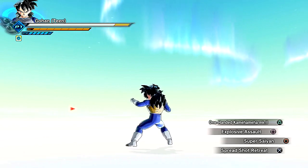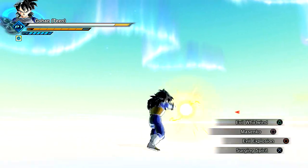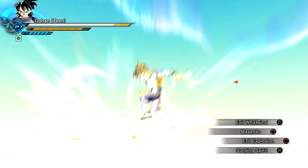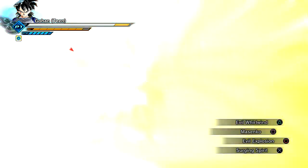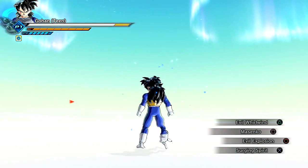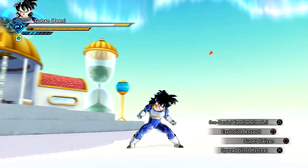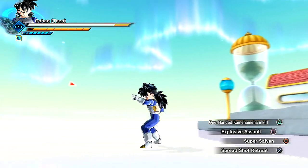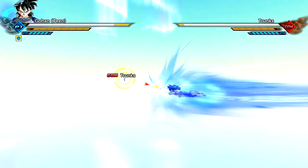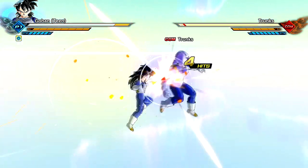Let me just see what we got. Moveset-wise, we got that Masenko. Let me do a little Masenko, and then we'll do a Paneron. The Evil Whirlwind looks pretty cool. Then we have the Evil Explosion — I think it's straight from Piccolo. Surging Spirit to charge it all up, and then the Spreadshot Retreat, Explosive Assault, and One-Handed Command Man Mark II. He's got the normal aura, just a standard blue aura.